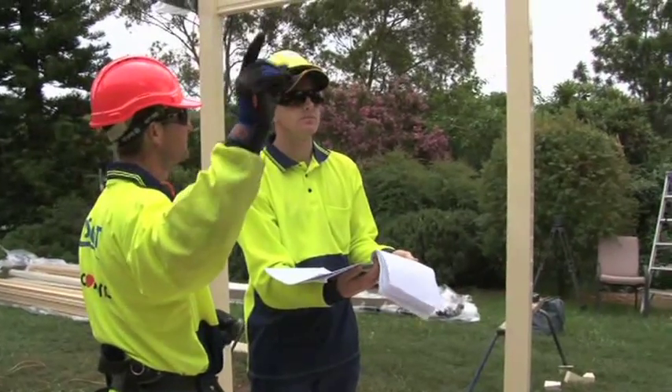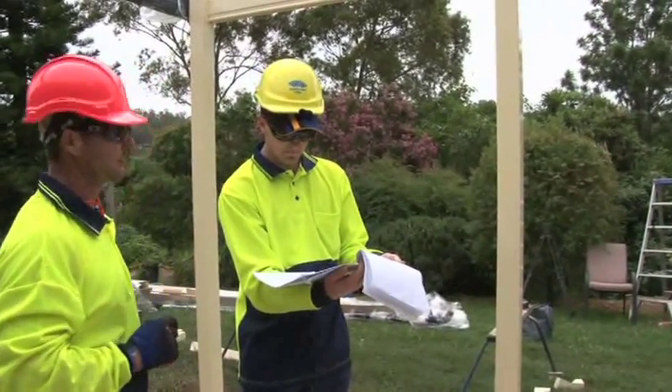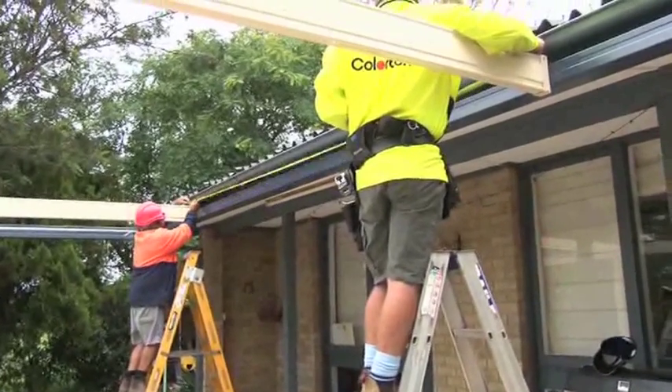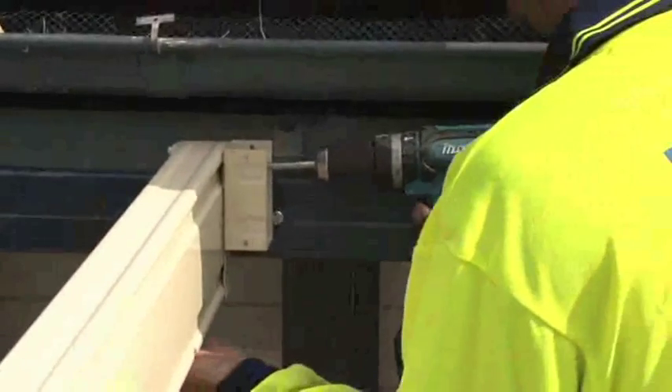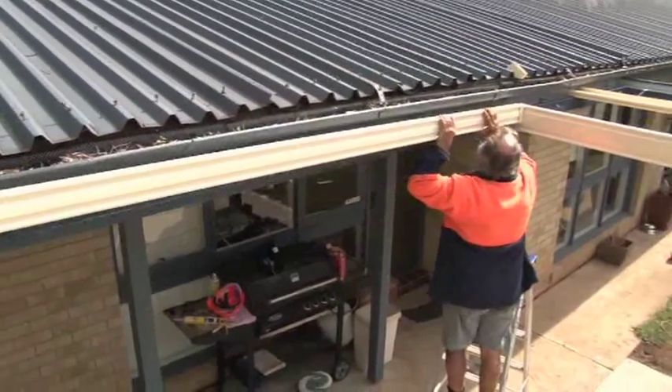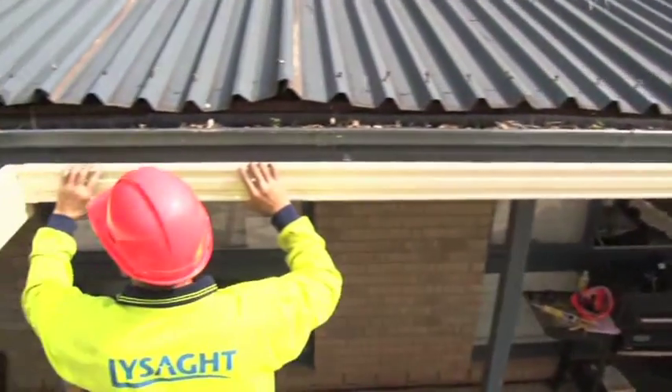As your structure requires rafters and purlins, refer to the CC builder drawing and measure out the correct rafter location on the head beam. Fasten the connectors to the marked position and fix into place, making sure the connector is flush with the top of the head beam. This means that everything is complete except for the sheeting and the gable insert.